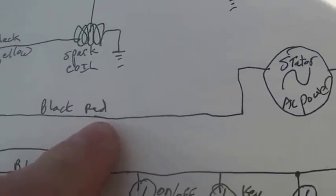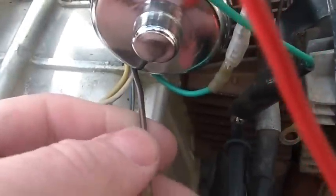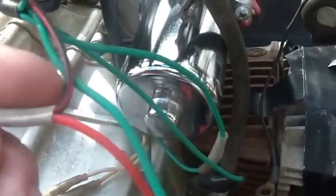Black and red goes to the coil underneath the stator, which provides power. My black and red follows right here to black and red, which goes right to where this would plug in.